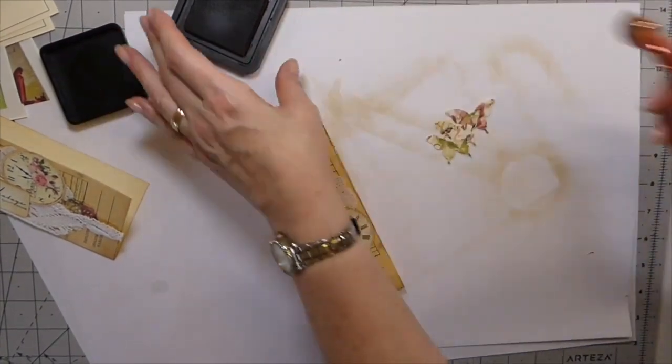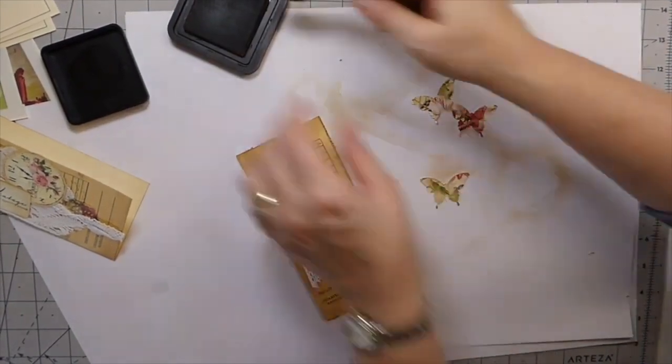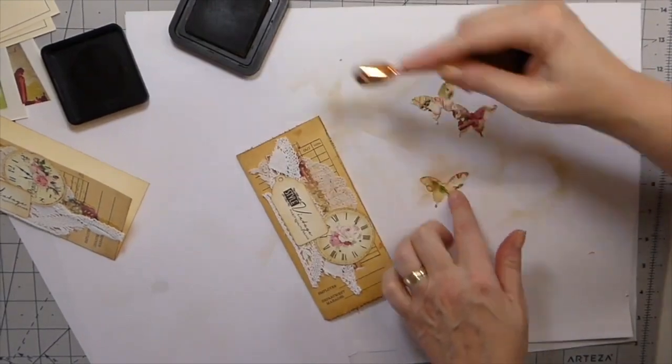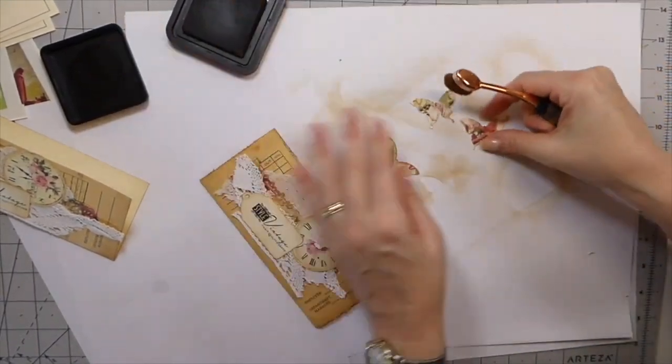Now let's do our little butterflies here. I'm just going to ink them up a bit. I hope you guys all had a good weekend — getting so close to Christmas.